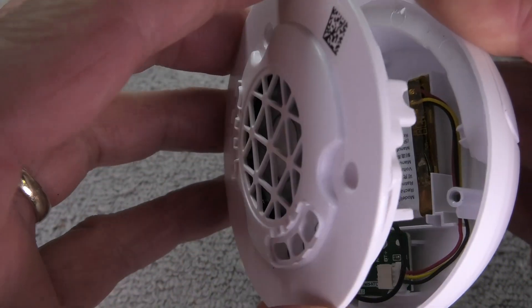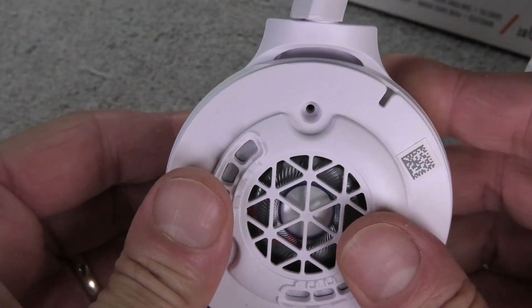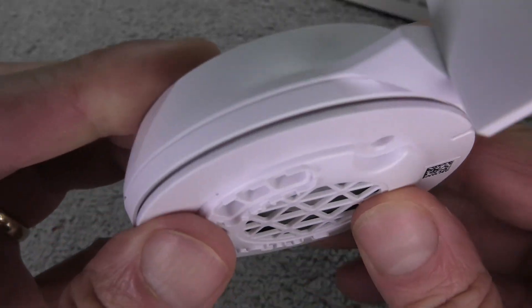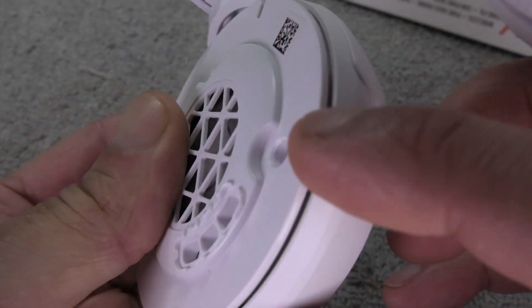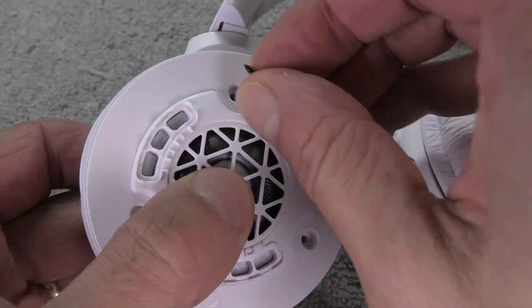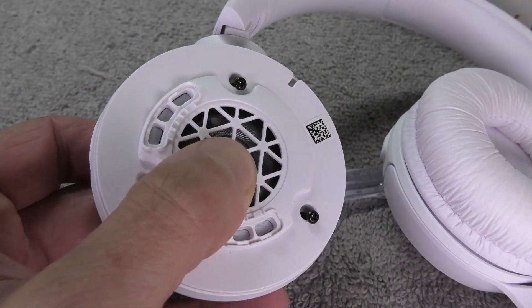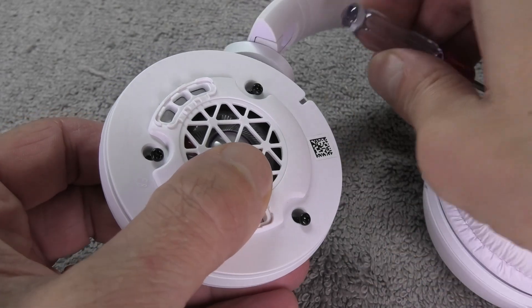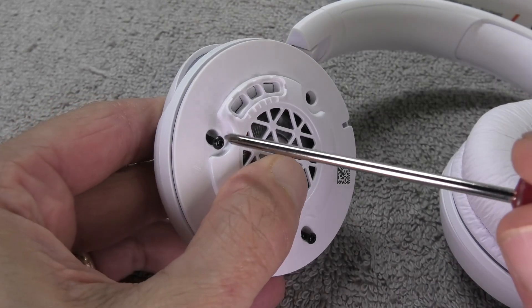Close the earcup up, make sure everything is lined up correctly and the black wire is not going to get pinched. Press down the cover so that there's still just a small gap left — that's where the earpad is going to slide into in a minute. Now close up those three screws, making sure not to over-tighten them. Remember, these are metal screws going into a plastic thread, so we don't want to ruin the plastic.